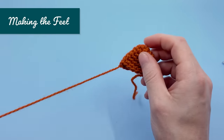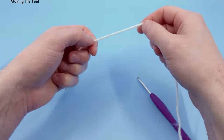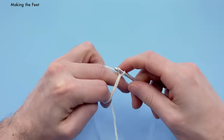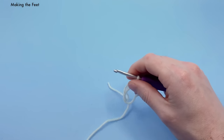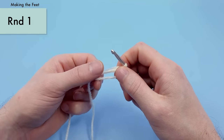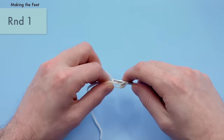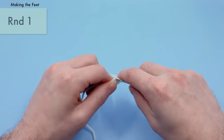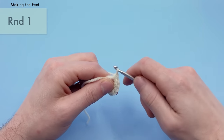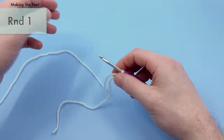Now we want to crochet our little feet. We'll be using white yarn and making four feet total. Start with the magic loop method, then for round one just do six single crochets into the magic loop — same as the ears and mouth muzzle. Pull nice and tight. That's the end of round one for the feet.